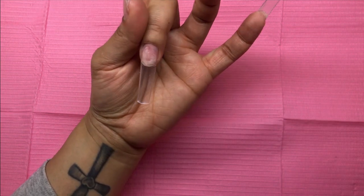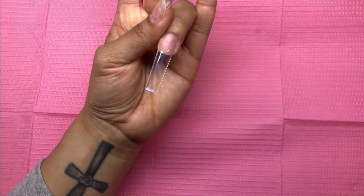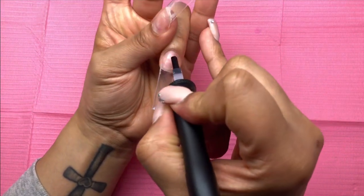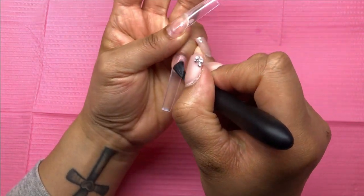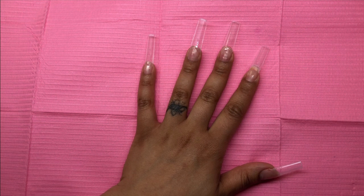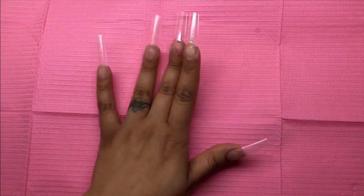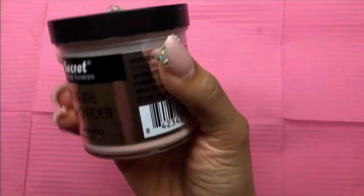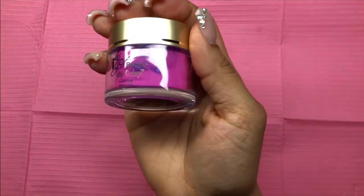What you saw me do first was, because I've filed, buffed, and blended the nail tip into the nail plate, I sprayed with 50% alcohol. I find 100% alcohol is very drying on the nail, your hands, and your skin, so the 50% doesn't dry your skin out as badly. I use a manicure brush and scrub scrub scrub, and then you see me prepping with dehydrator and my primer. I use Young Nails primer.